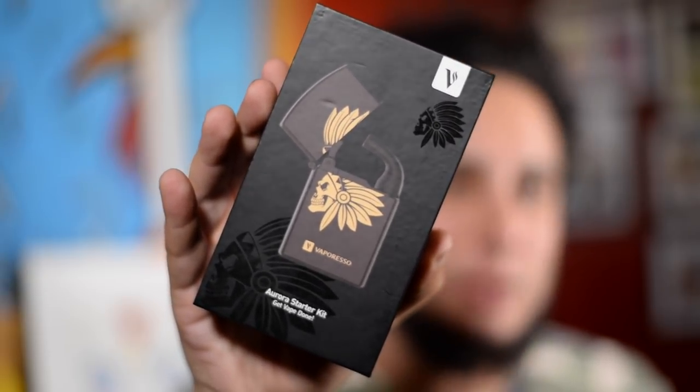YouTube, what is up? I'm your homeboy, homeboy Josh, back at you, and today we're taking a look at this guy. This is the Vaporesso Aurora Starter Kit. Kind of looks like a Zippo.